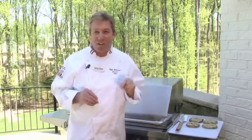Hi, I'm Phil Anderson, the corporate executive chef for Harris Teeter. Today, I'm going to show you how I make turkey burgers — only these are sensational turkey burgers. We call them a Mediterranean.